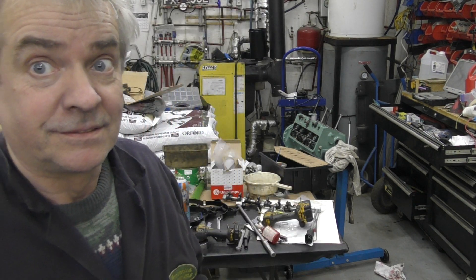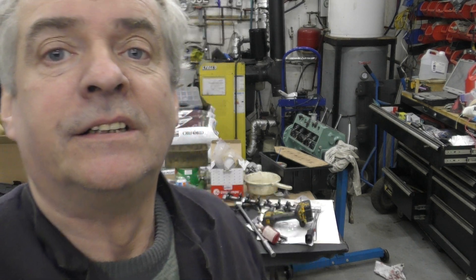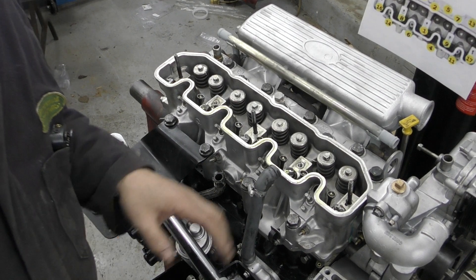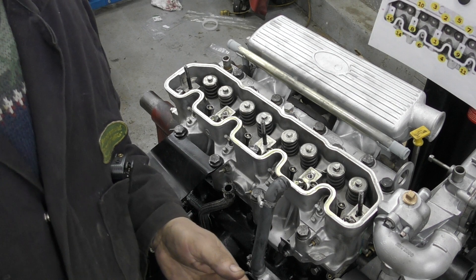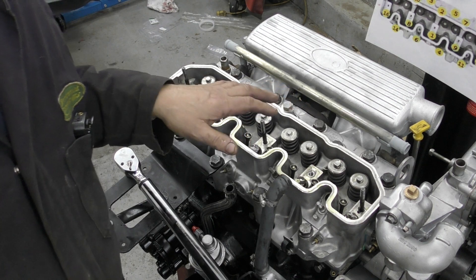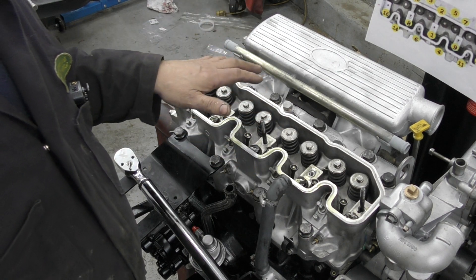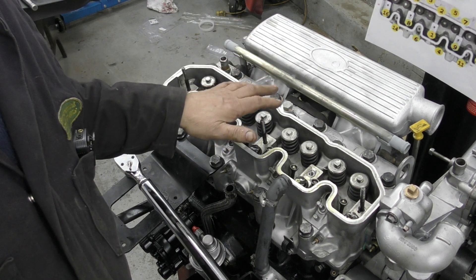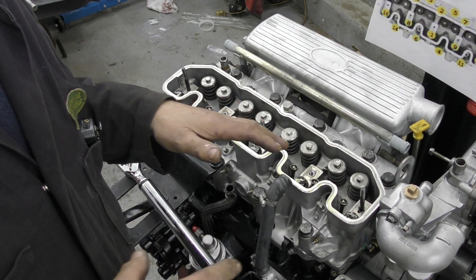We're going to do the cylinder head on this 300 TDI engine. You can see it's come on in leaps and bounds — it's all cleaned up. There was very little wrong with it; it took longer to clean it than anything else. I've got a two-hole multi-layer shim gasket — it's a Victor Reinz gasket — on here, and I'm going to talk it down. You can see I've already got the push rods in and the valve caps on, because I've had the rockers on so I could turn the engine to the right position.